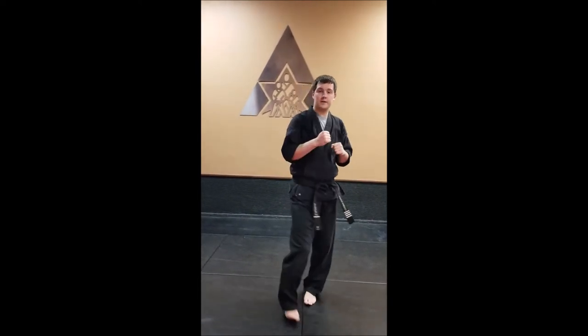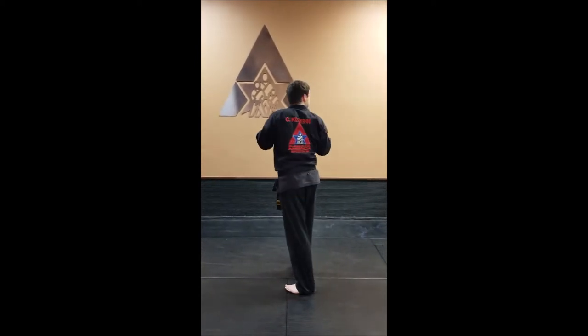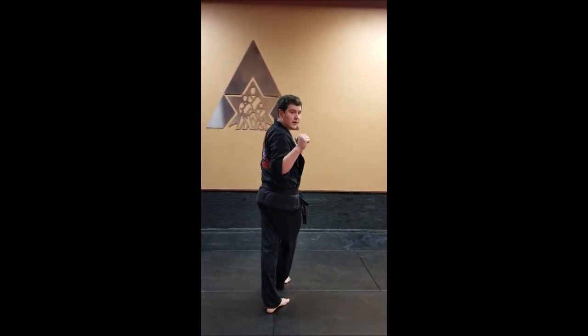If it were a turn hook kick, it would land in front. Let's take a look at it one more time. We start with our head, spin all the way around until our belt knot is facing the opposite direction, check that pivot foot, and now it's just a hook kick.